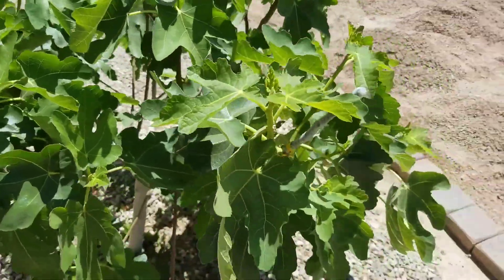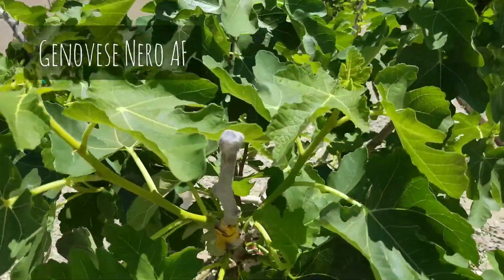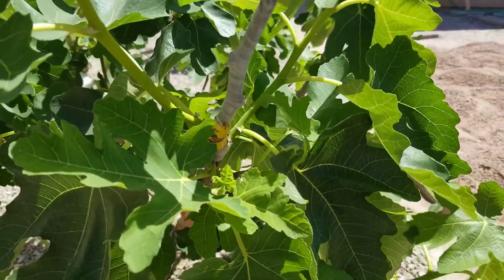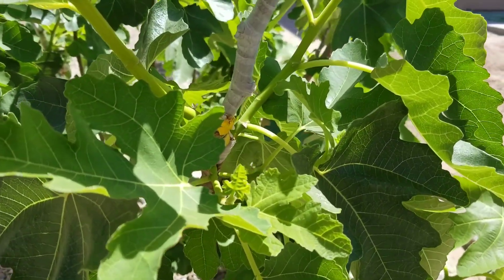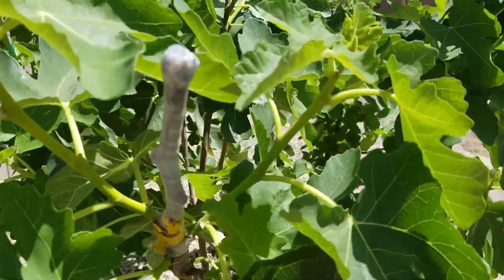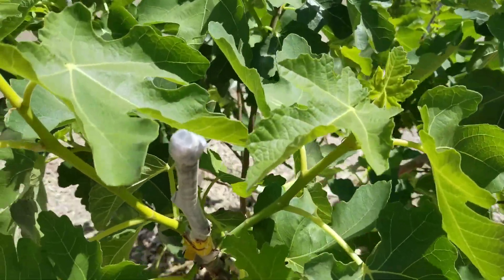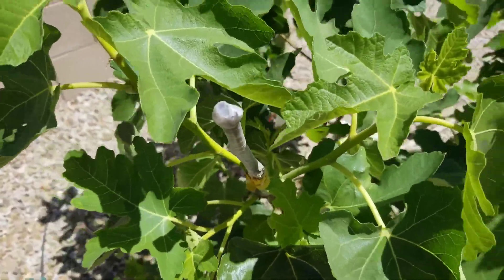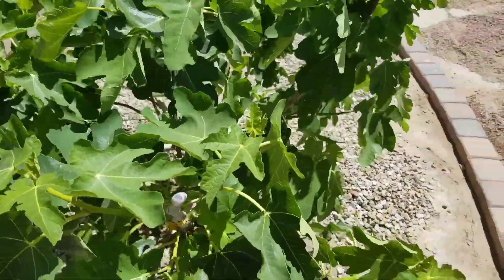The one I'm still having a little bit of trouble with is right here — this is the genovese nero. The problem with this one is there are no nodes on there, so it's really not knowing where to send its energy. It was leaking sap but has stopped now. It looks like it's still alive and adhered to the tree nicely, but I'm waiting for growth on that, so we'll see how it goes.